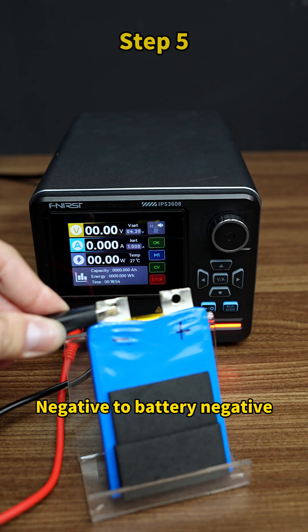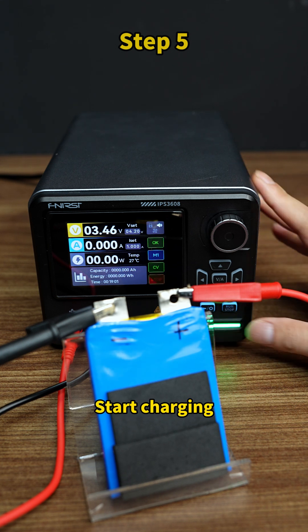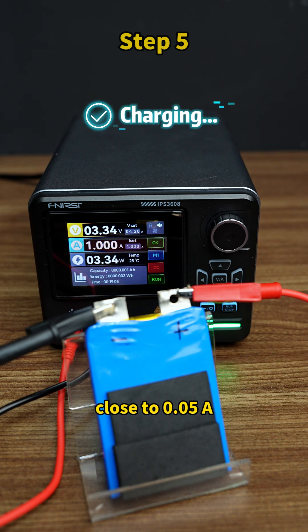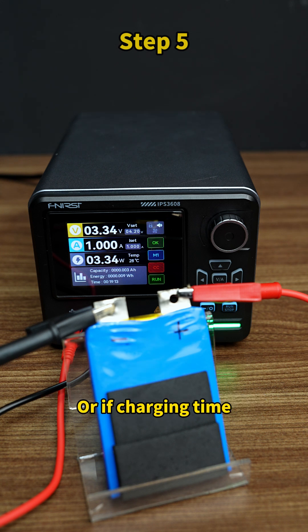Step 5: Wiring — positive to battery positive, negative to battery negative. Start charging. When current drops close to 0.05 amperes, it means the battery is fully charged. Or if charging time exceeds 3 hours, you can stop charging.